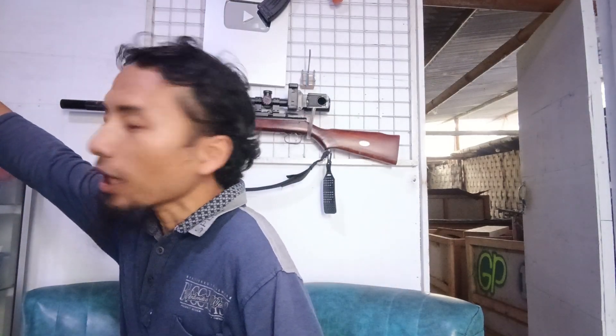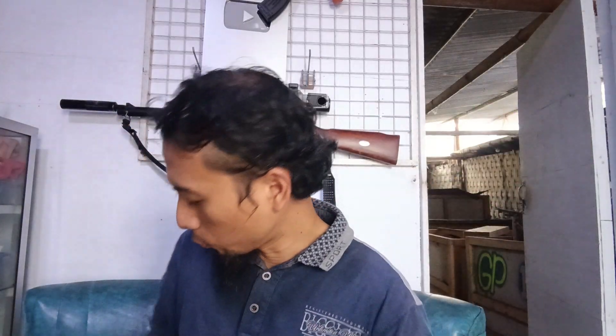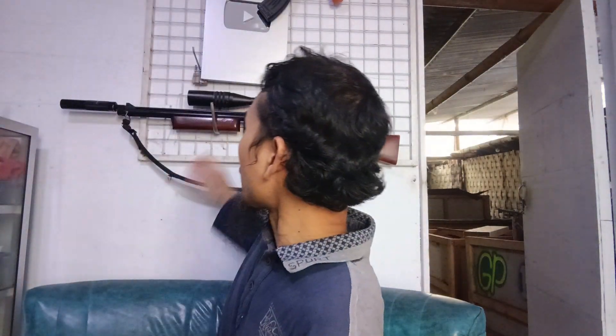Adapun alat-alat yang akan kita gunakan untuk membongkar unit di belakang saya itu: pertama obeng min, kemudian obeng plus, lalu kunci bongkar khusus kalau Canon. Kuncinya seperti ini — bisa teman-teman dapatkan di tukang tetangga, ataupun di online maupun offline. Bagi teman-teman yang berada di daerah yang ada tukang servis. Ini ya kuncinya — tiga itu tadi.